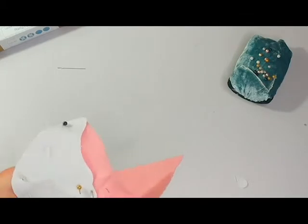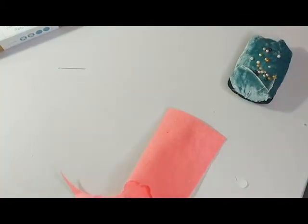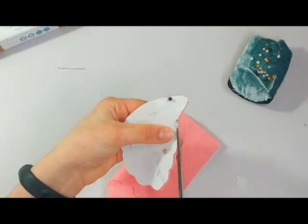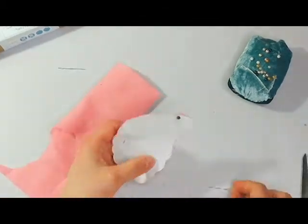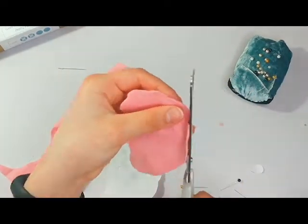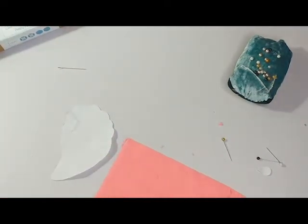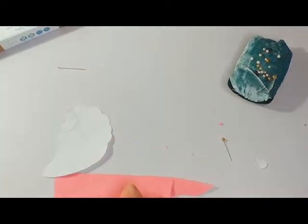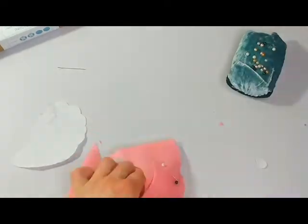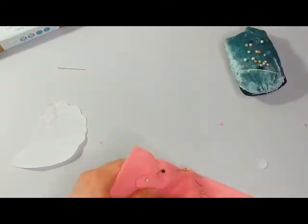That worked except for the small piece, which was more fiddly. Then for the second part, instead of using the template again, I pinned the first piece of felt to the second piece and cut around it — since you needed two pieces so you can stuff it. But I did that apparently out of frame, which is so annoying.